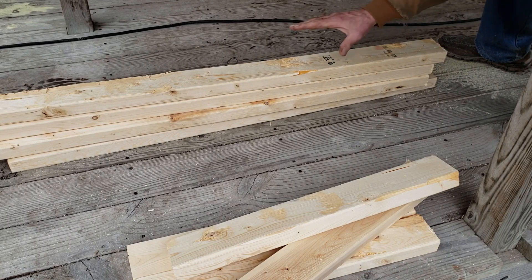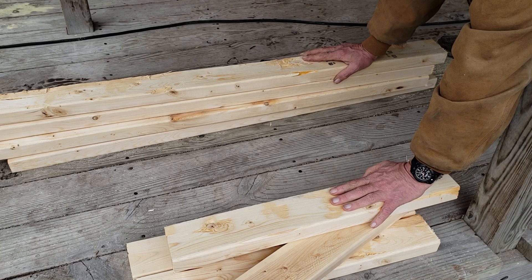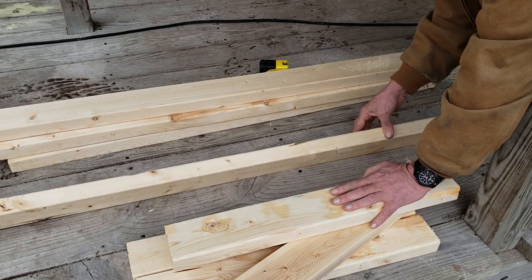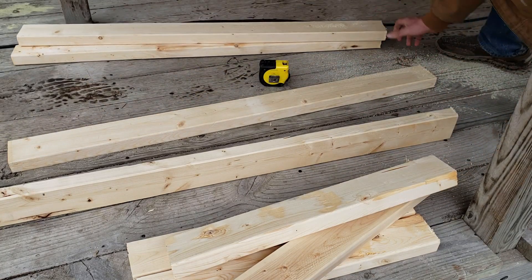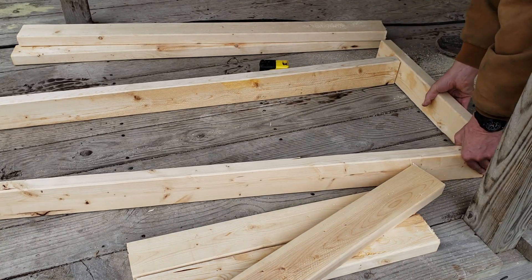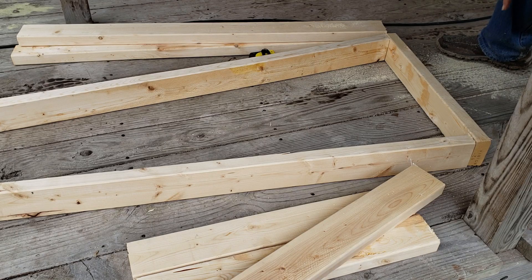You should have a stack of four-foot boards and a stack of two-foot boards. What we're going to do is take two of the four-footers and screw two of the two-foot pieces on the ends — that's going to be your frame. So let's do that.